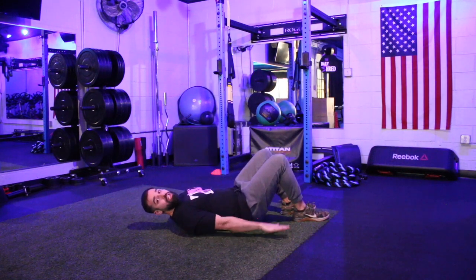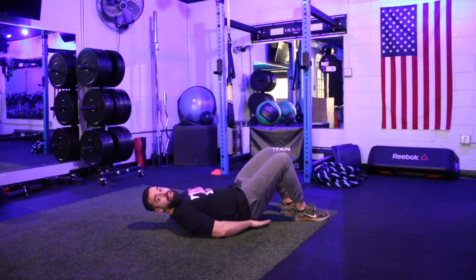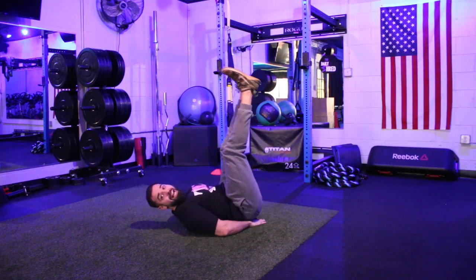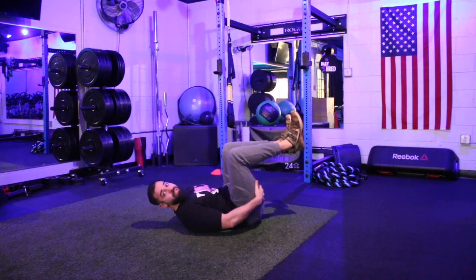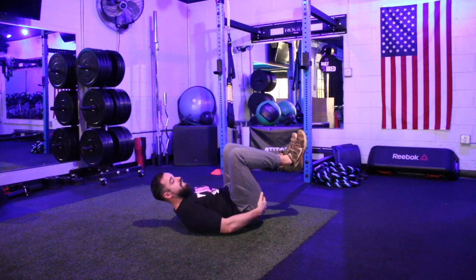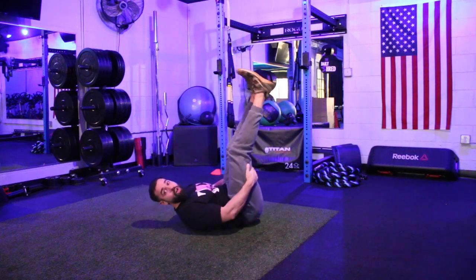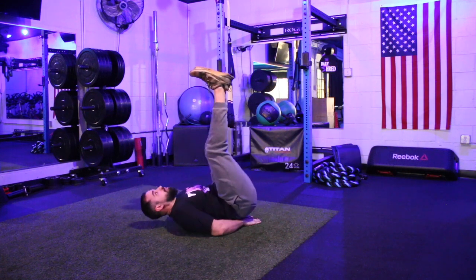Those hands can be at your sides on the floor, or if you want to make it a little easier, those hands can be right underneath the hips. Once you've got those hands in position, straighten those legs up overhead as straight as you can. If you're somebody who is a little more tight in those hamstrings and glutes, you may not be able to straighten those legs quite as far — a slight bend is going to be okay.